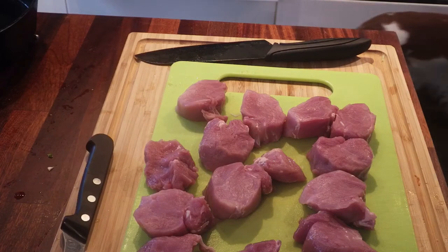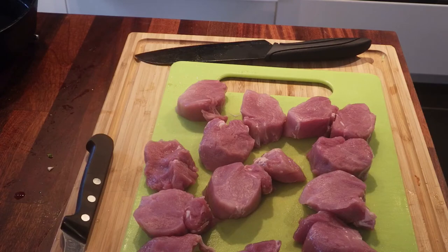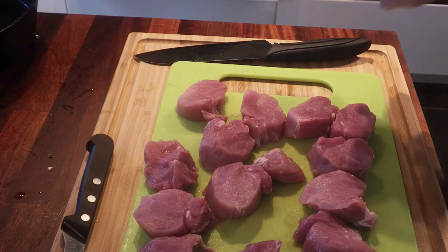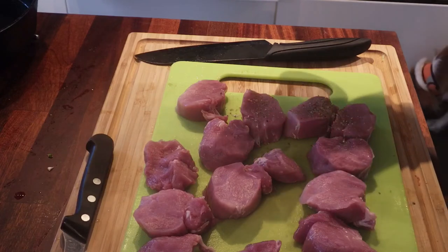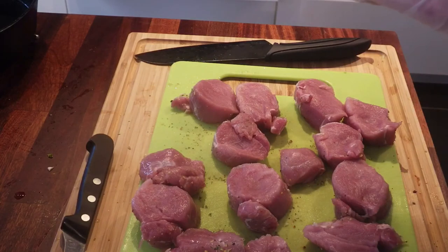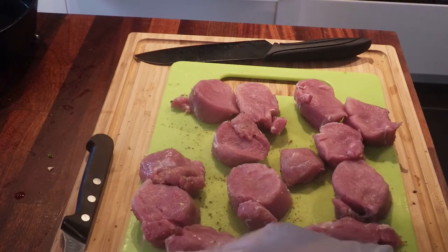I'm gonna fry this in a cast iron skillet. Actually, I'm gonna do the artichoke first and end with the meat. I'm using this basil and tomato seasoning by Santa Maria — a taste of the Mediterranean. Let me read what's in it: salt, garlic, tomato, onion, black pepper, parsley, basil, chili peppers, and some citric acid. That's gonna be good.